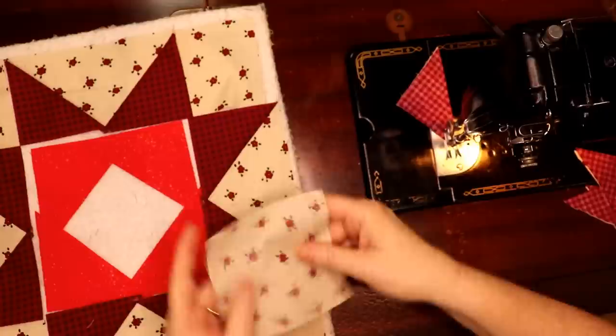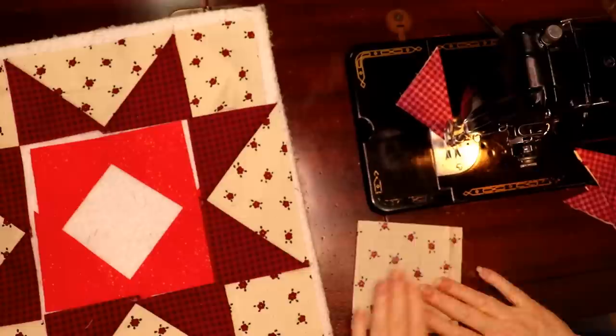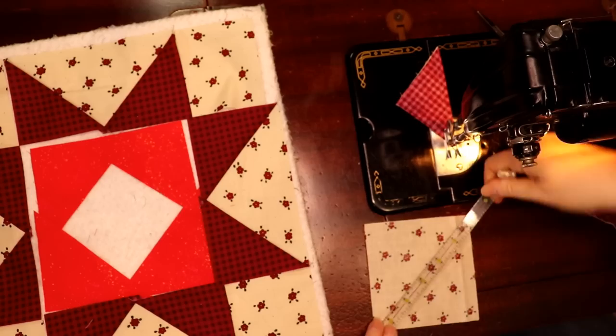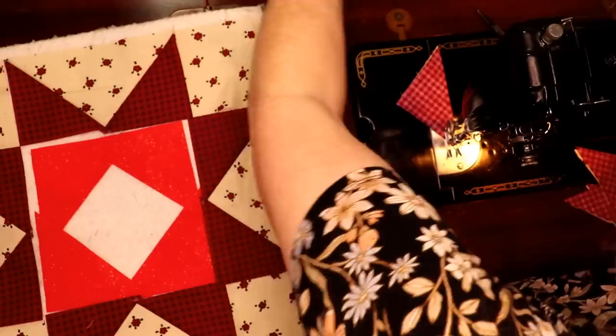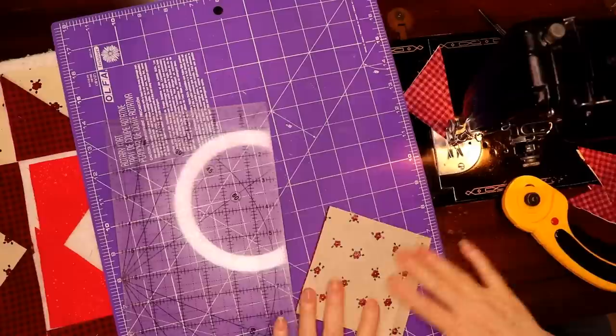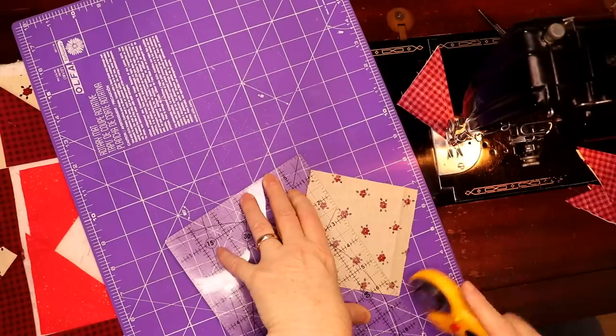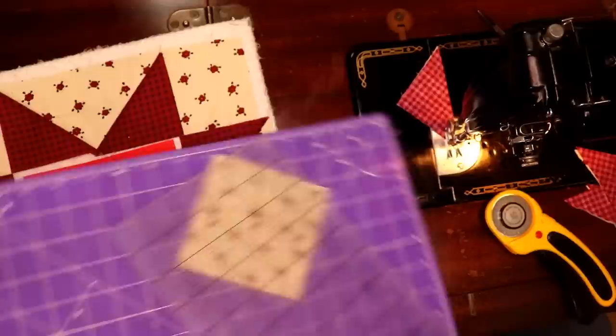Let's get our center — this is what we're going to make our pinwheel out of. What they tell you to do is cut your four-and-a-quarter and slice it diagonally both ways — four cuts. So let's just do our cuts first and then we don't have to mark it up — let me grab a ruler and a rotary cutter. You just need four little pinwheels out of it, so you might as well just make the half-square triangles.